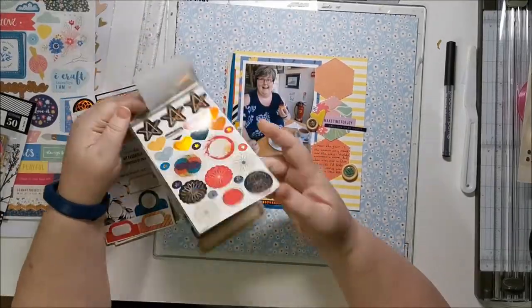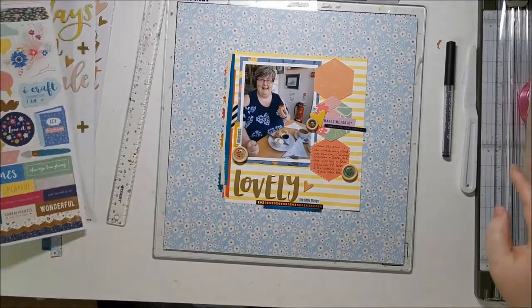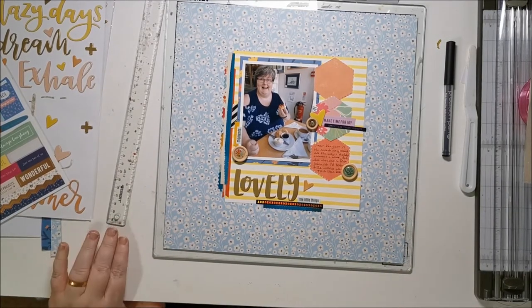I've got a picture of the layout up at the end. I must say I didn't realize the camera was crooked, so sorry you're not seeing this all straight. Thank you for watching — have a great day, stay safe, take care, bye!